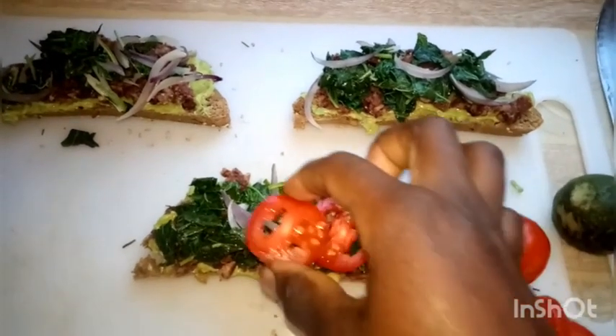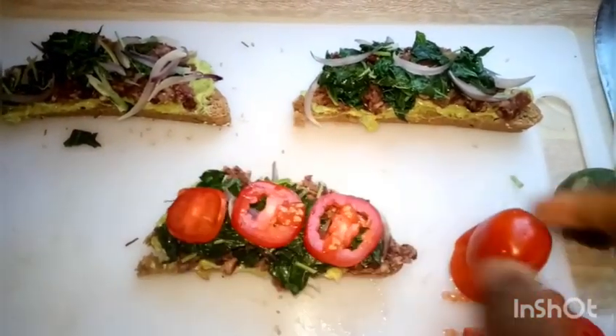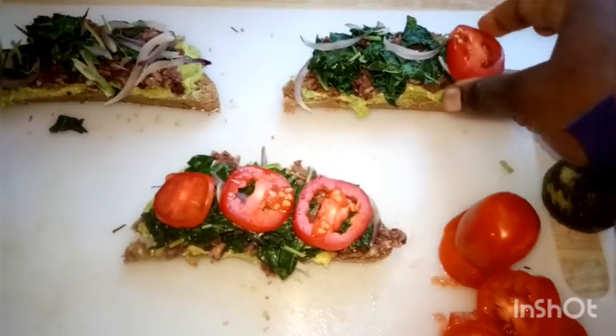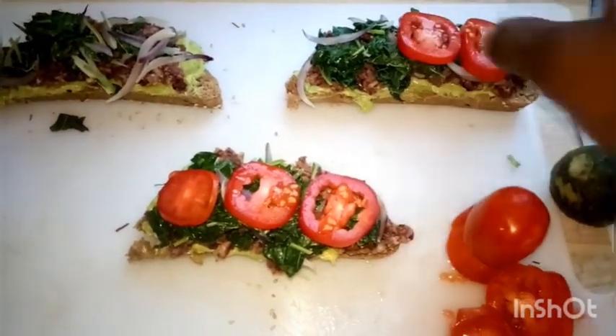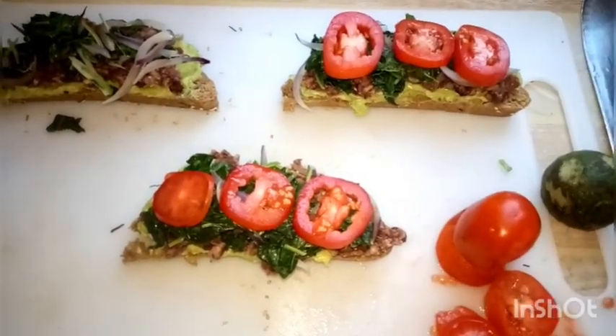We've layered the avocado first, then followed it with the mashed beans, and lastly we put the amaranth leaves. I'm just garnishing it with some sliced tomatoes — you can choose whatever you wish to garnish with.